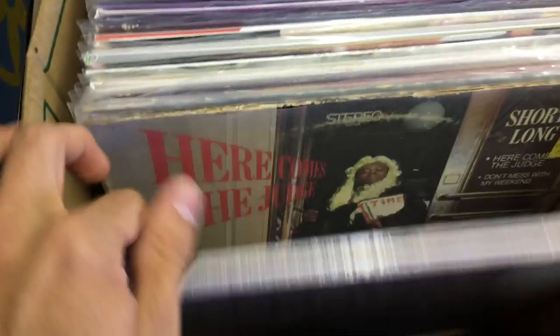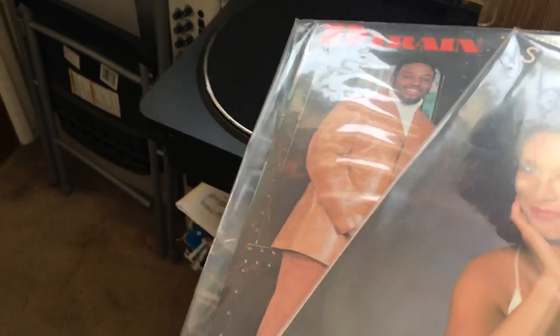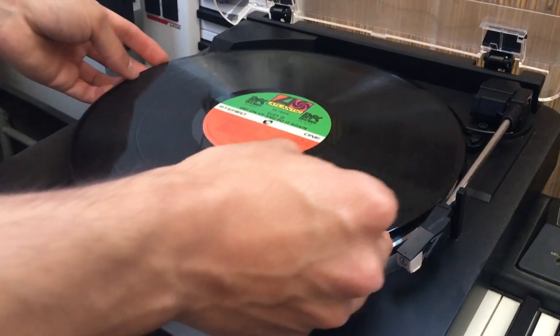Now we need to find a disco or funk record between the ages of 1969 and 1989. Once you've got your haul, you want to pick a sample that's funky, but not too funky — because we don't want to make the toes curl, we want to make the feet twirl. Go ahead and pop them in.